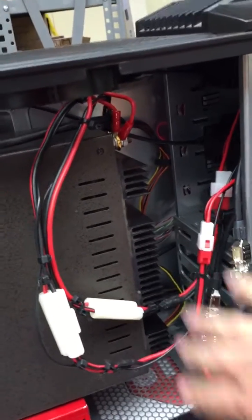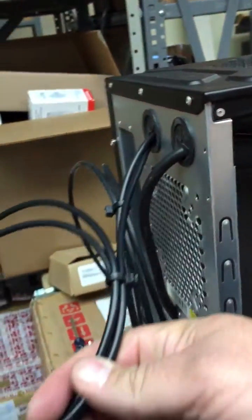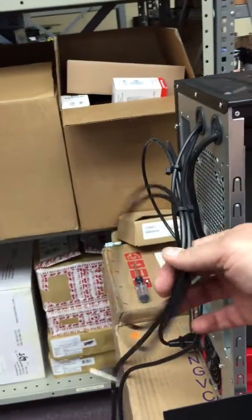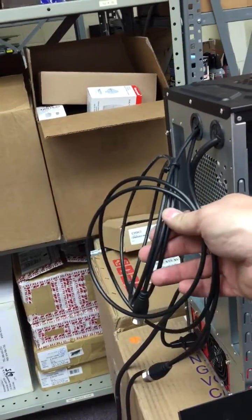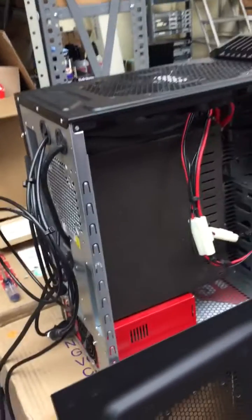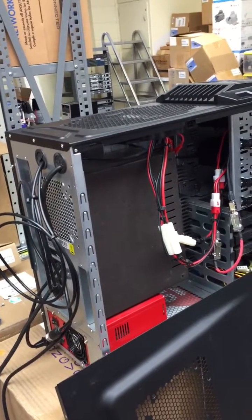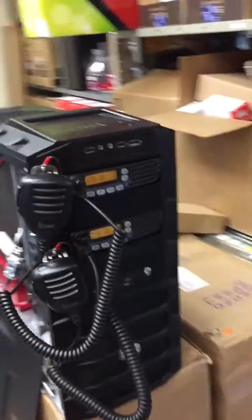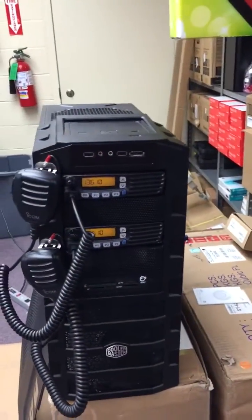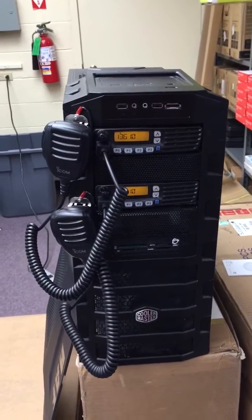Then you hook this cable up and provide power. I also put a pigtail out of the back of each radio coming out the back of the case, so I've got my transmit and receive pigtails to be able to set this anywhere. The Astron 35 amps of 12-volt DC is powering the two ICOM 5021s and has the cooling fans running on them. Should be a great little setup.